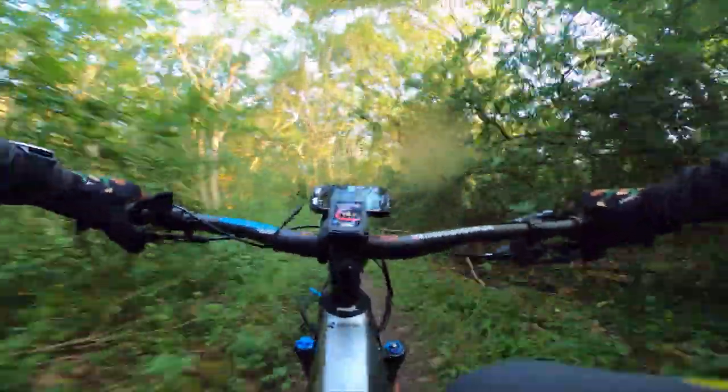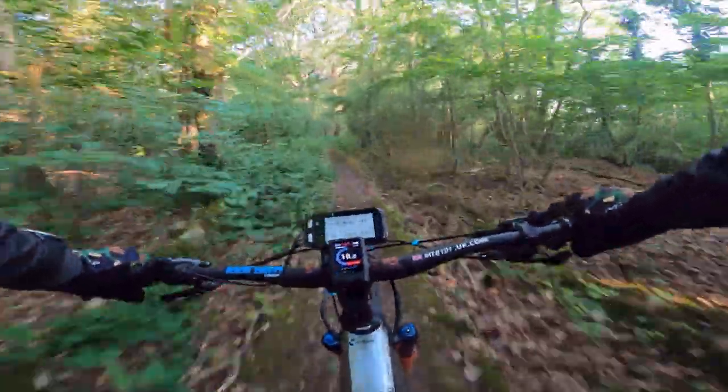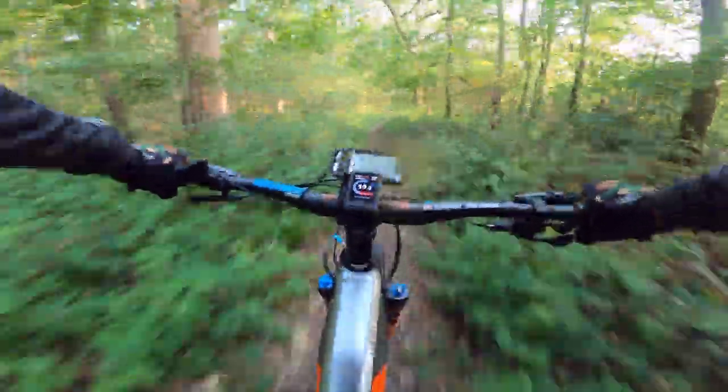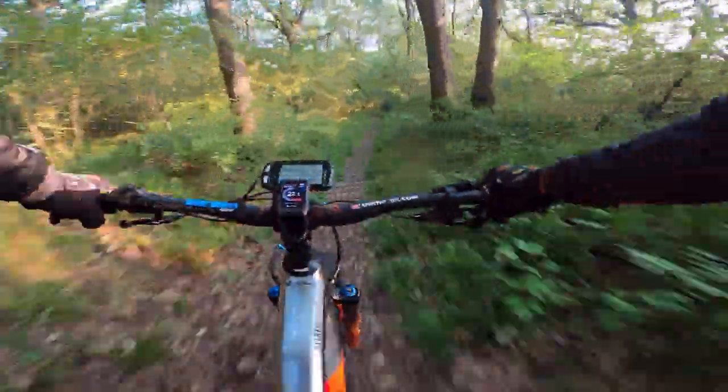Good morning pop pickers. This is Mixer from MTB101, bringing you a proper test on the Cube Stereo 160 Hybrid Action Team e-Enduro bike.